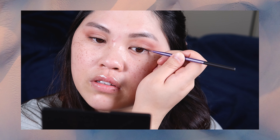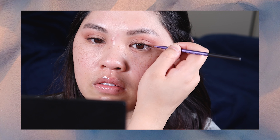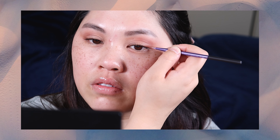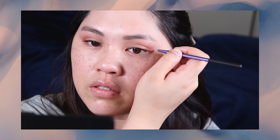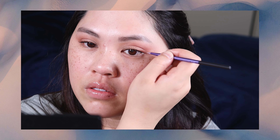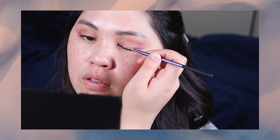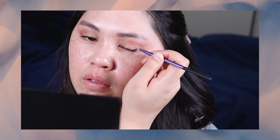I'm going to start right at the lash line and just put a little dot there, then continue that line upwards following the bottom lash line. Then I'm going to do another dot right at the lash line and connect it right to the outer flick that I just made.